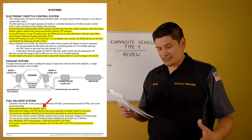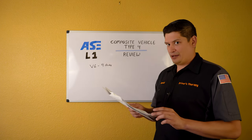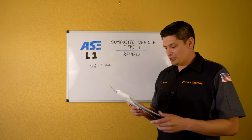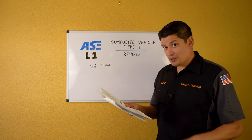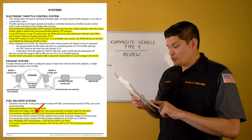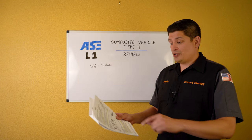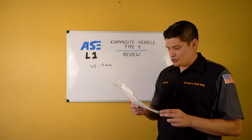Fuel delivery system: sequential multi-port fuel injection (SFI) — make sure you know it's not direct port injection. It uses a returnless fuel supply with an electronic fuel pump assembly mounted inside the fuel tank. Don't get tricked — the fuel pump is inside the tank. Also, the fuel pressure regulator is attached to the fuel pump assembly — not on the fuel rail as is more commonly seen.